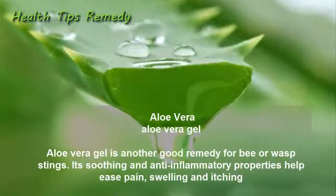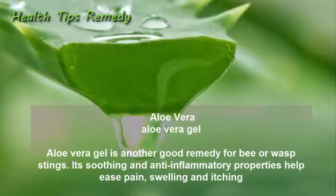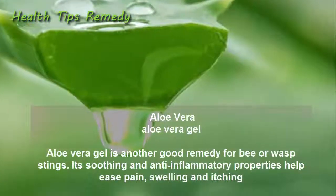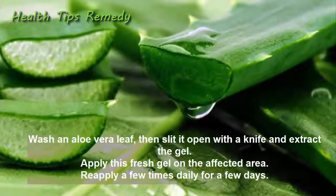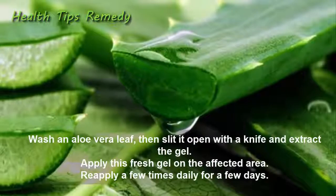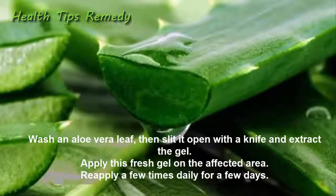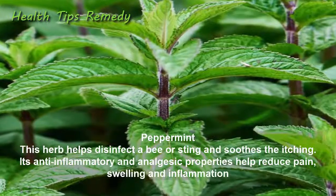7. Aloe vera. Aloe vera gel is another good remedy for bee or wasp stings. Its soothing and anti-inflammatory properties help ease pain, swelling, and itching. Wash an aloe vera leaf, slit it open with a knife, and extract the gel. Apply this fresh gel on the affected area and reapply a few times daily for a few days.